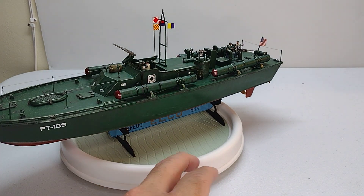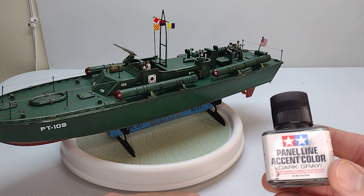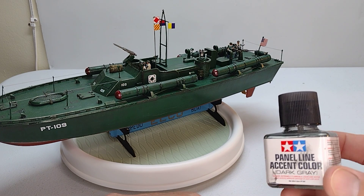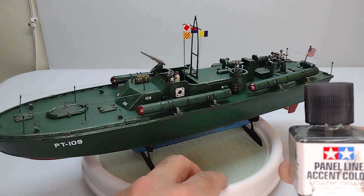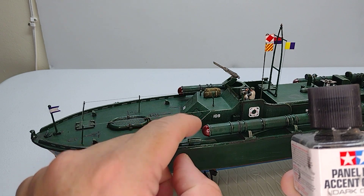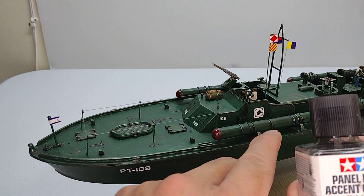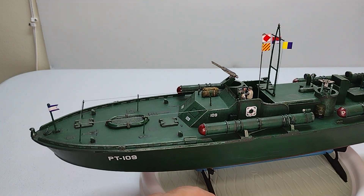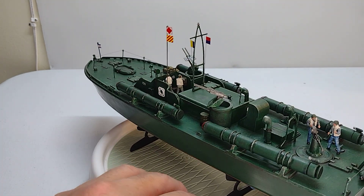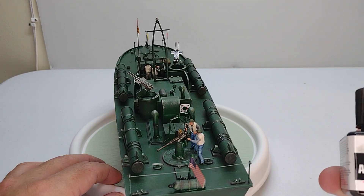For the details I used the panel liner in dark green. I used this for many things — details like windows, also the torpedo. You can see the detail. I also used the panel liner in black color like this.